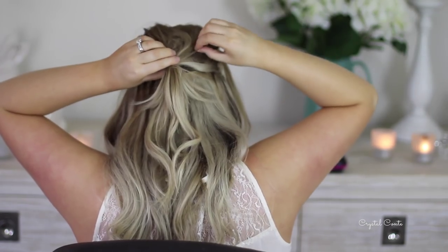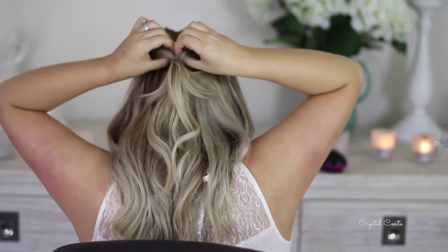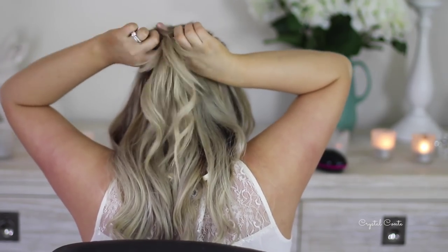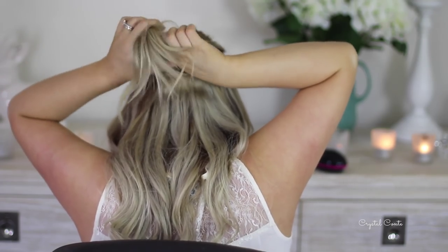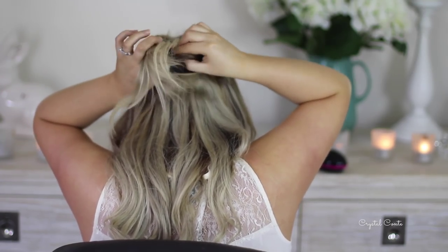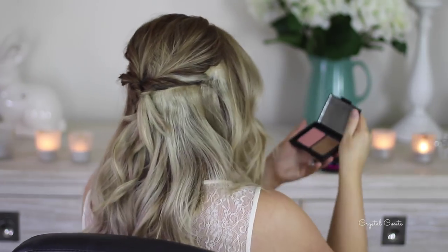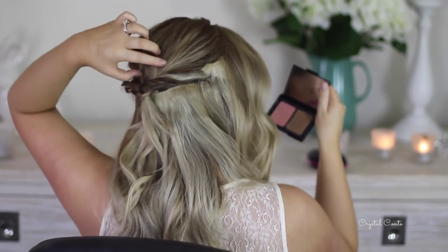Now section your ponytail in half and then slip the end of the ponytail through the hole that you just made. You know, like those plastic tools with the holes in them that used to do that same thing.